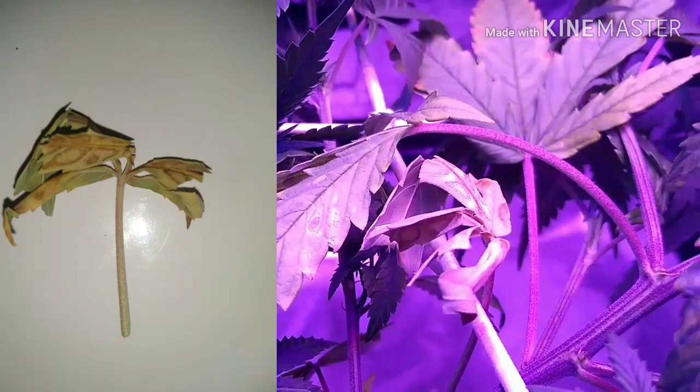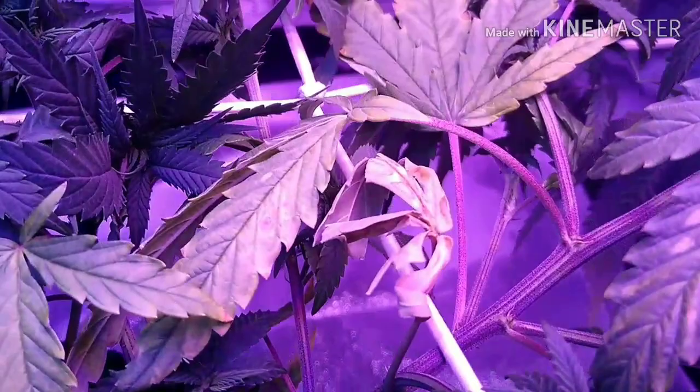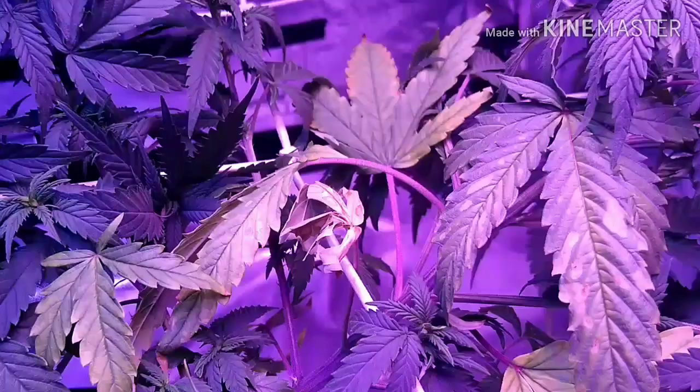Eventually they will completely wither away, die, and fall off, as you can see here. Another thing to note as a symptom is the purpling of the leaf stems — so that's another thing to look out for when you're checking for phosphorus deficiencies.